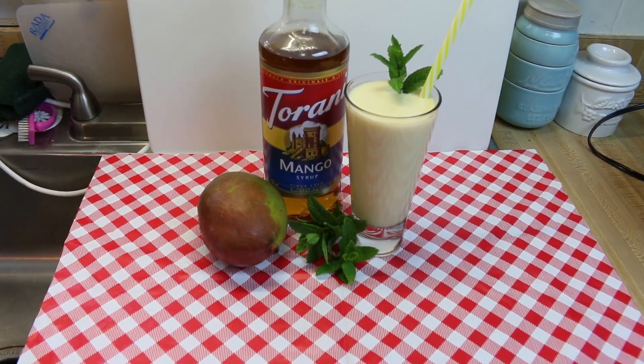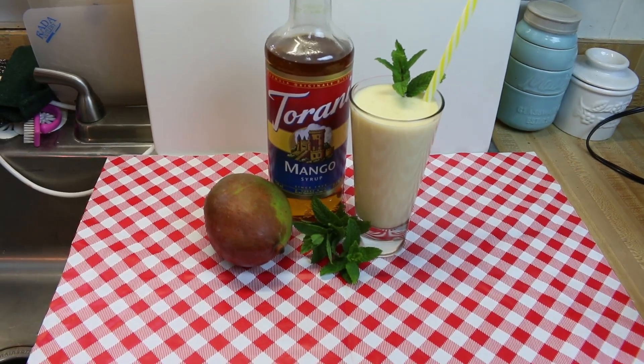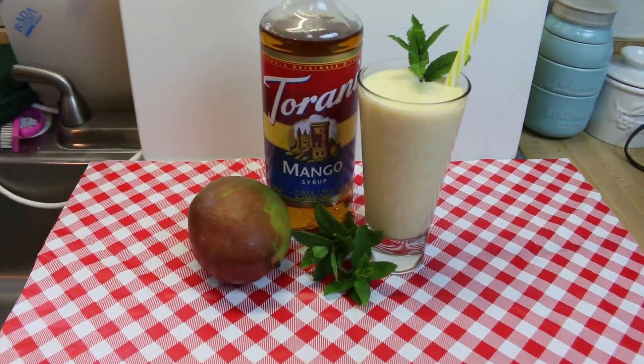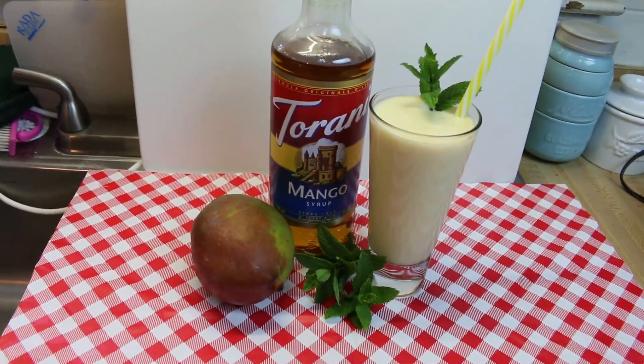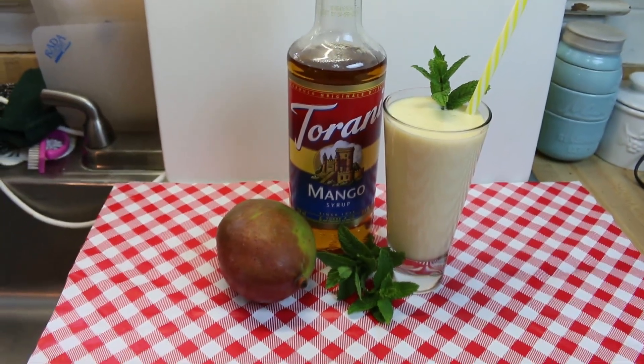Hi everyone, I'm Noreen and welcome to my kitchen and another installment of Tehrani Friday. Today we're going to use our just received brand spanking new bottle of mango Tehrani syrup and we're going to make a delicious Indian style mango lassi. So let's go see how we put it all together.